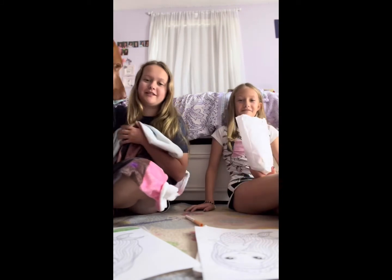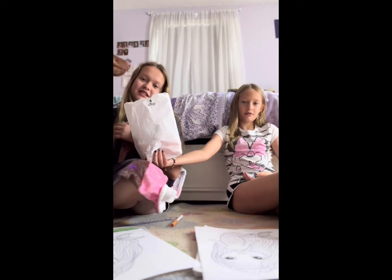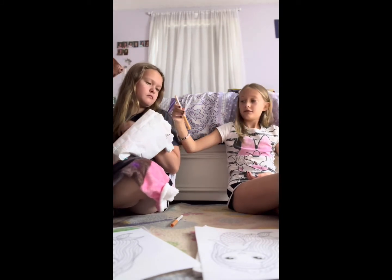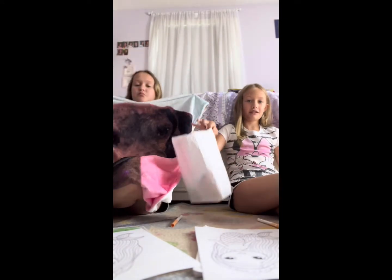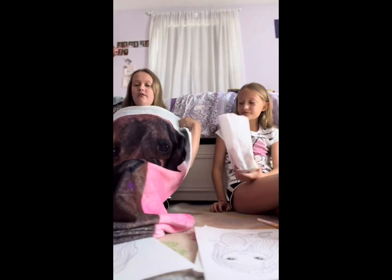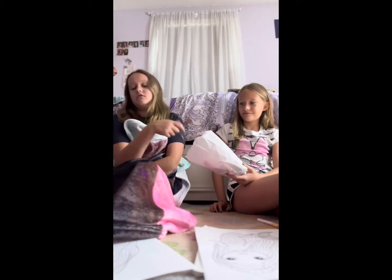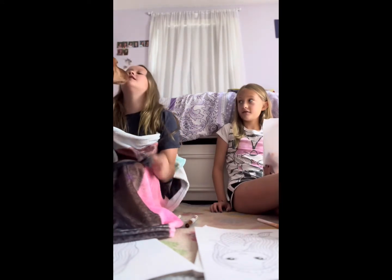I keep grabbing the top colors — keep going, sorry! She got brown — you can use that for the hair. Lonnie, help me, help me!